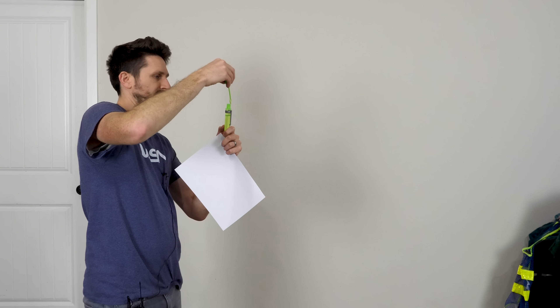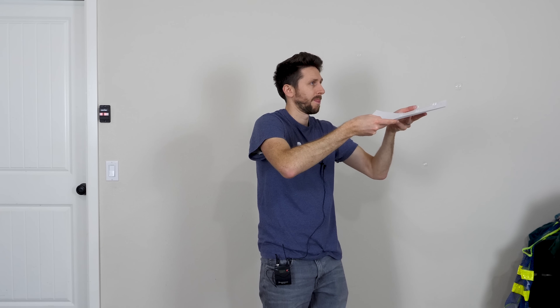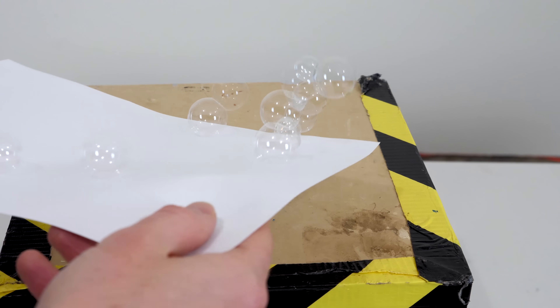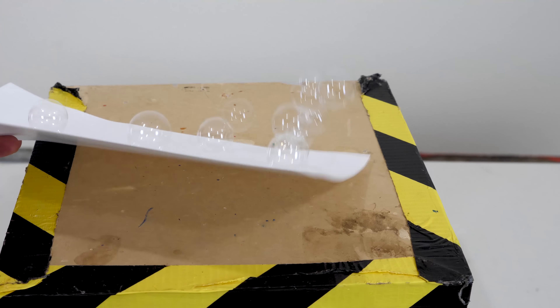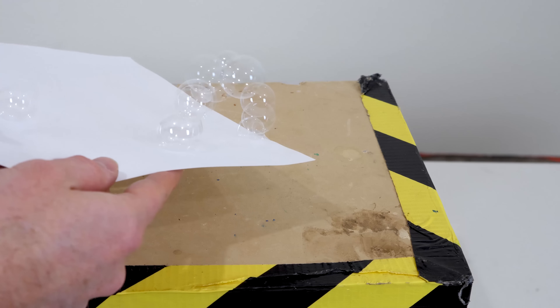Let's blow some. Look how strong these are — even if you wave them around in the air, they don't pop. Because these bubbles are so ultra strong, what I'm going to try to do is actually paint them black, to see if I can make black bubbles.